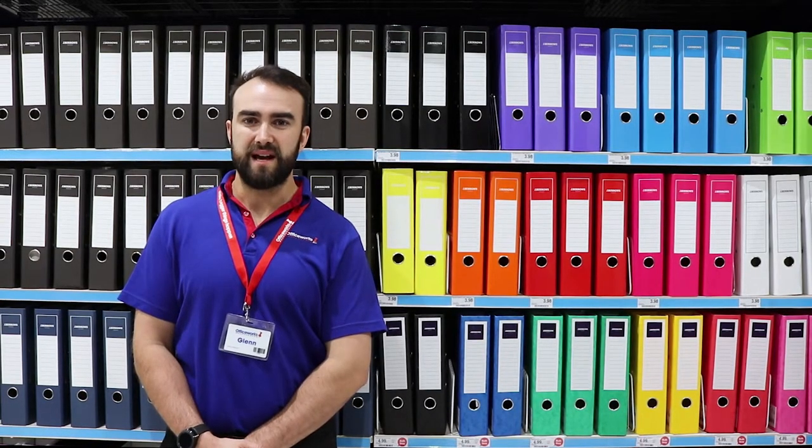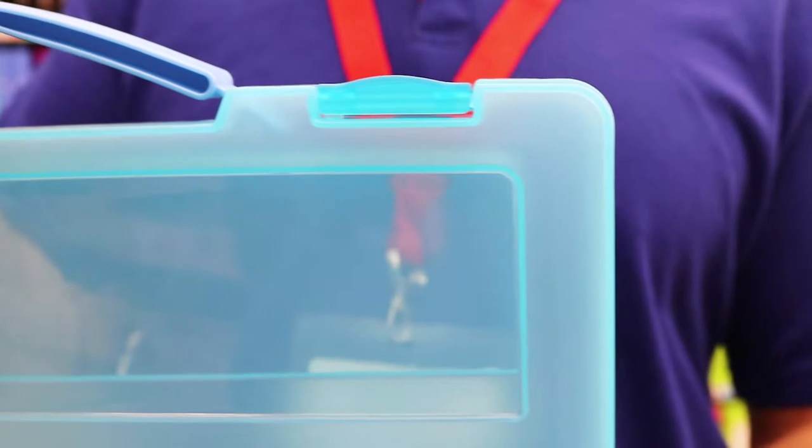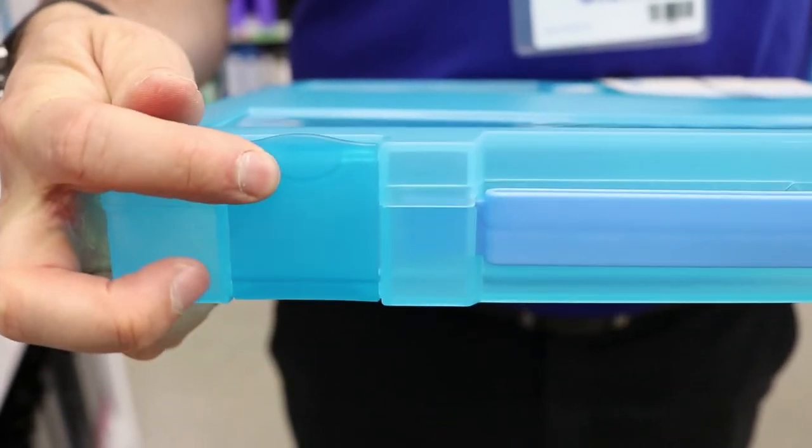Easily carry your pens, markers and loose papers on the go inside these Jay Burrows document boxes with handles. These cases have a durable polypropylene construction to keep whatever is inside safe from bumps and scratches, with a clip closure and handle making it perfect to take on the go.